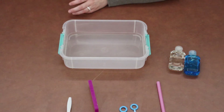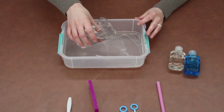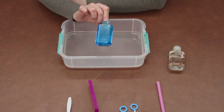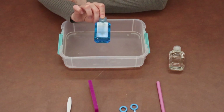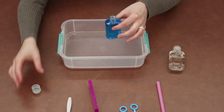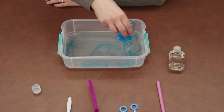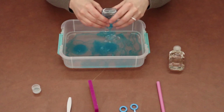I'm going to take my container and pour my one cup of water. Then we're going to take our blue liquid, which is a quarter of a cup of blue dish soap. Caregivers, go ahead and take the lid off for your little one and then let them pour that liquid right on top of the water. You might have to squeeze your bottle a little bit and you'll hear it pop.